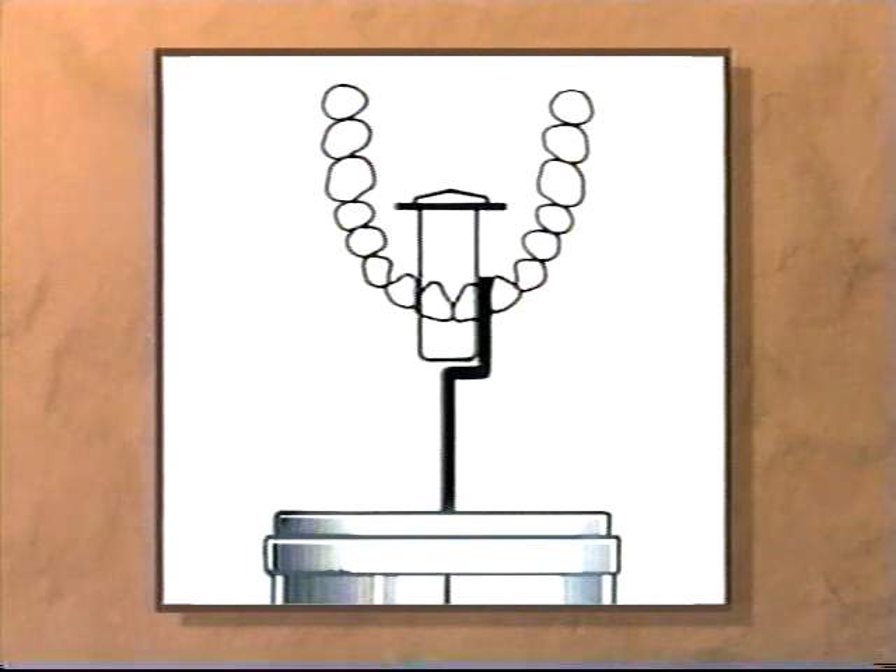Remember, the film holder serves as a guide to assist us in placing the film and the tube head correctly for each radiographic projection. Here we are placing the film holder for a central incisor projection.